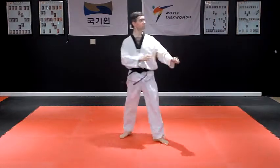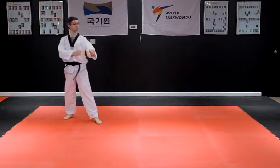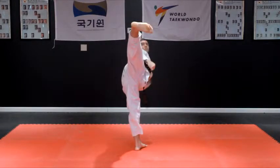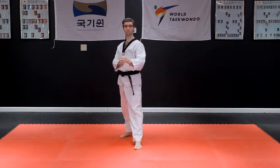By default, the striking surface for this kick should be the outside edge of your heel, also called the knife edge and heel, or foot blade. Make sure to pull the toes away from the target so that the edge of the heel strikes first.